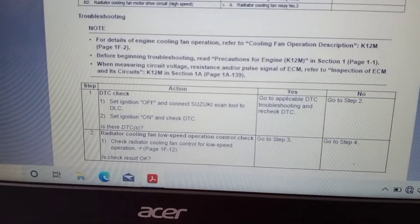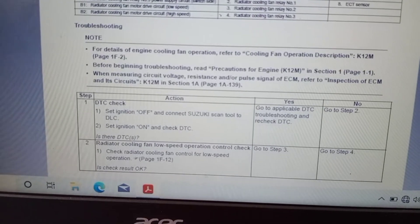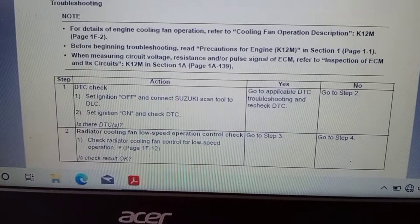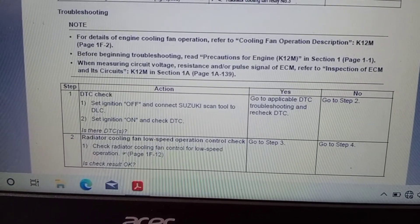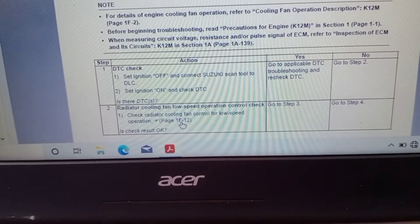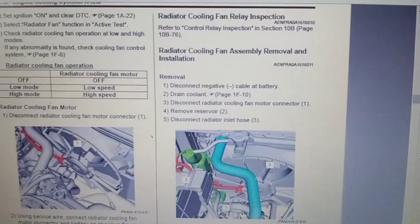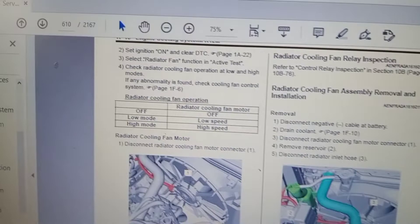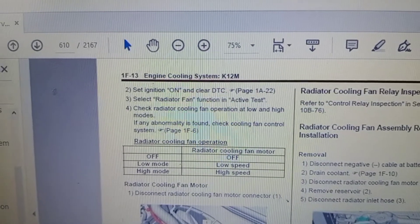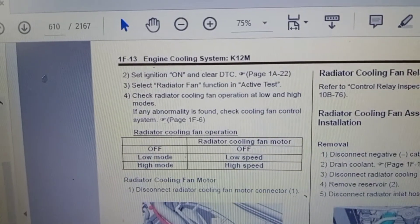Next, we will connect the SDT to the vehicle and then the ignition is turned on. Radiator Cooling Fan Low Speed Operation Check using SDT2. Connect the SDT and check, then turn on the ignition. Check for any DTC; if any DTC is available, clear the DTC.